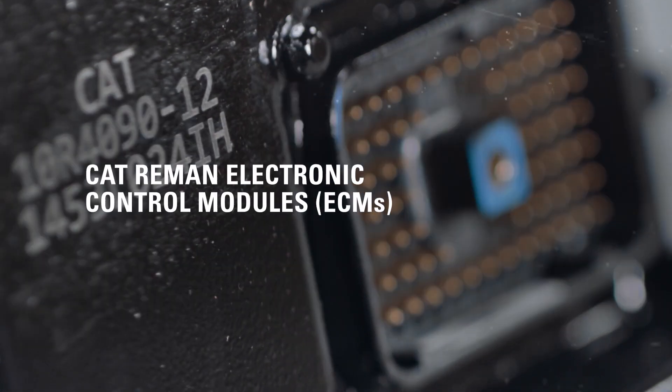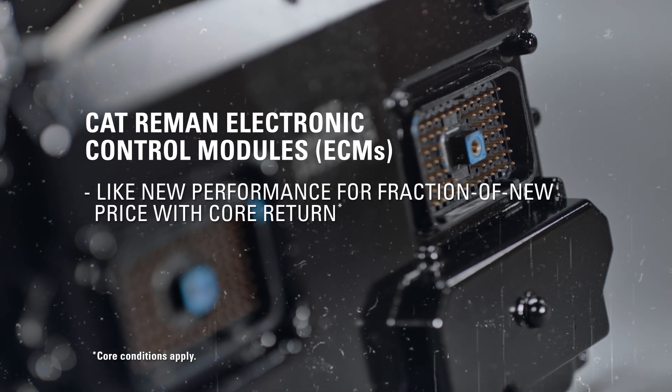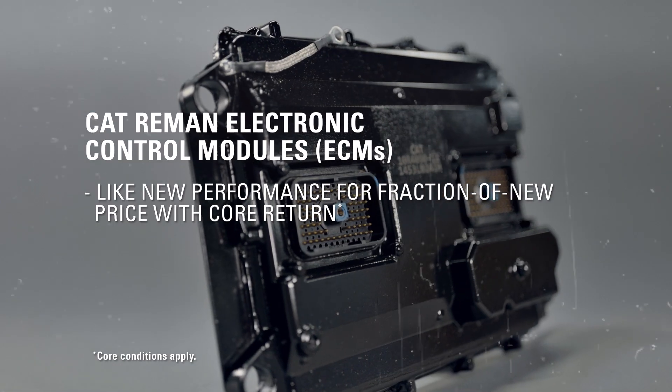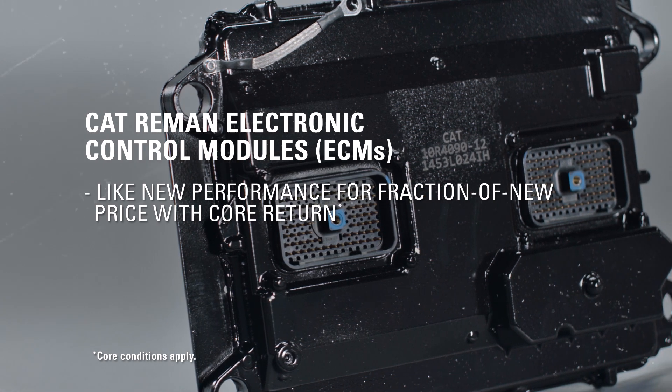By that same token, CAT Re-Man ECMs are designed to perform like new for a fraction of new price with core return, withstanding shock, extreme vibration, thermal cycles, and harsh conditions.